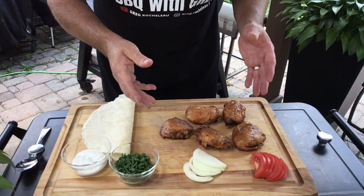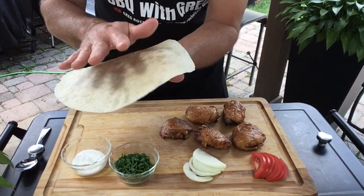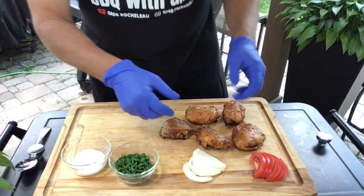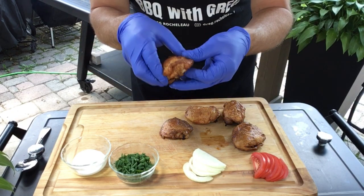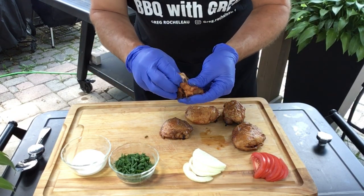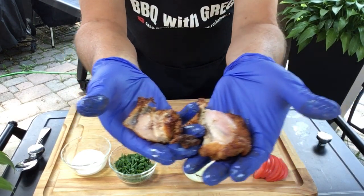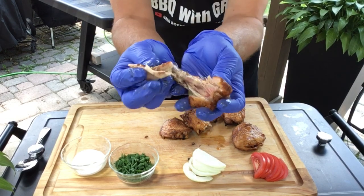These have now rested. While I've got the grill still going I'm gonna warm a tortilla on there. I just want to show you how nice these are — I'm gonna break one open here. You can see all that nice juice in there; the meat just falls off the bone.